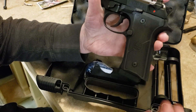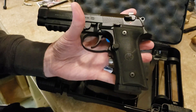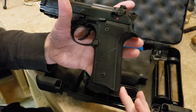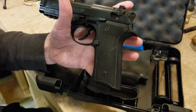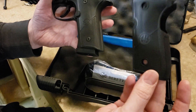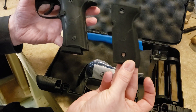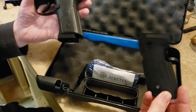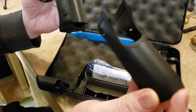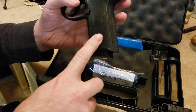First thing: you can see we have a Vertec frame, so we have a straight backstrap instead of the traditional Beretta curved hump. They give you an option by including a second wraparound grip — similar to what comes with the M9A3 — and putting that on would cover these factory serrations.